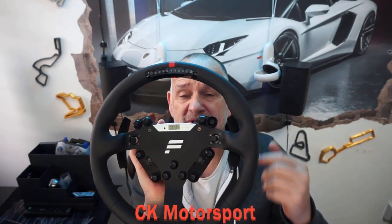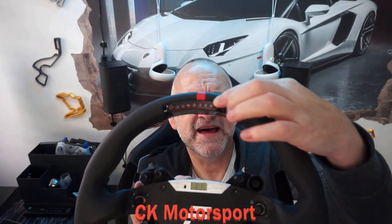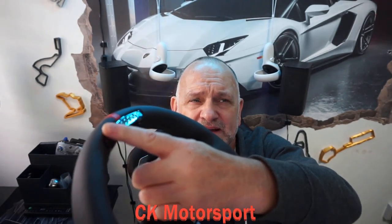Despite me really liking this wheel, it has one massive issue that puts me off recommending it to anybody, and that is this at the top. The LED light bar up here is made of plastic, and if I can get the angle right you will see how far it steps off — look at that step-off, it's massive.